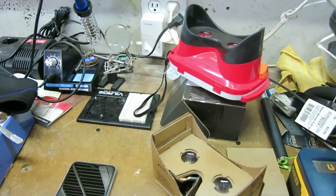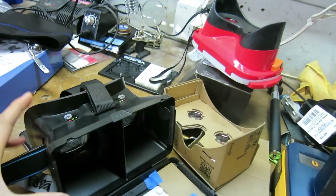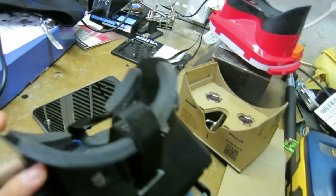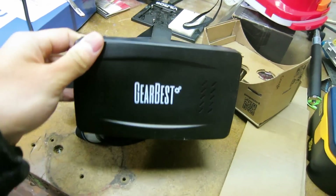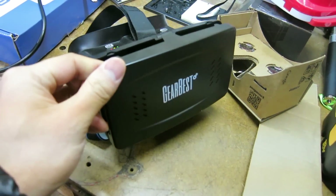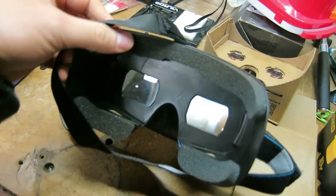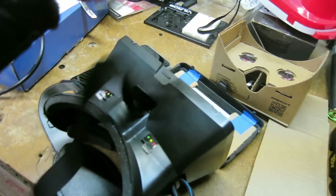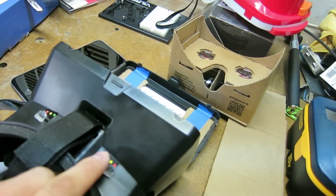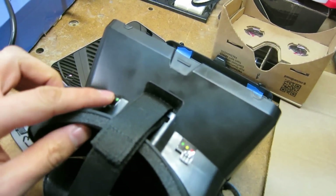I actually went with this $10 piece that looks a little bit more impressive, but it's the same concept — a $10 case from a company called GearBest. What's nice about it is that it fits my massive phone, it's got all this nice cushioning, and it's got a built-in head strap that I can actually wear. It's just got some nice little touches. For $10, I decided to splurge.